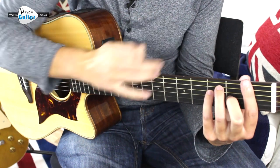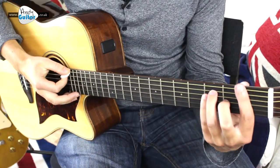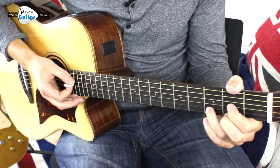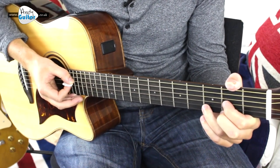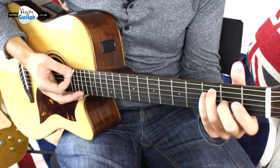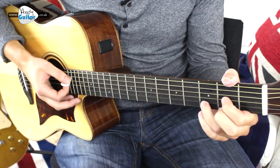So it's a fantastic opportunity to work on this F bar chord without worrying about a lot of crazy strumming at the same time as doing an F bar chord. So after that, the second line: F, C, and then D major.